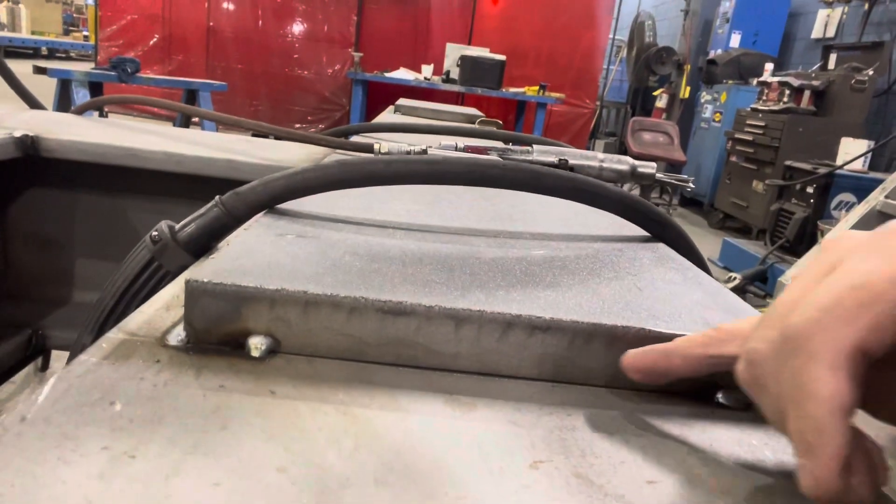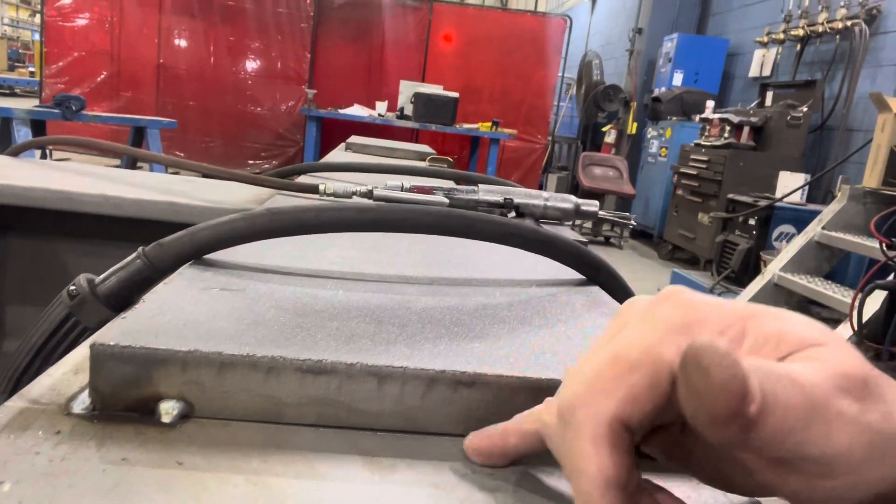So this is what we got here. You're running a root pass in here, one on bottom and one on top. We'll set the camera up here and do a little demonstration.